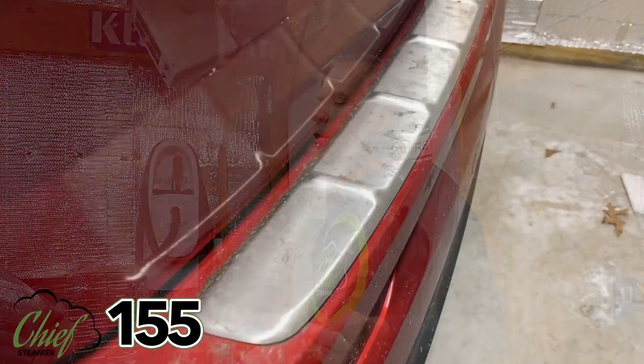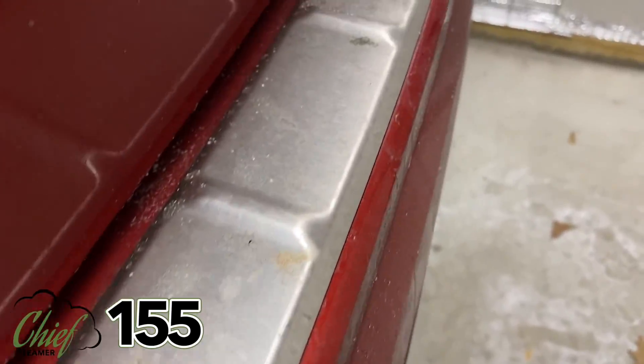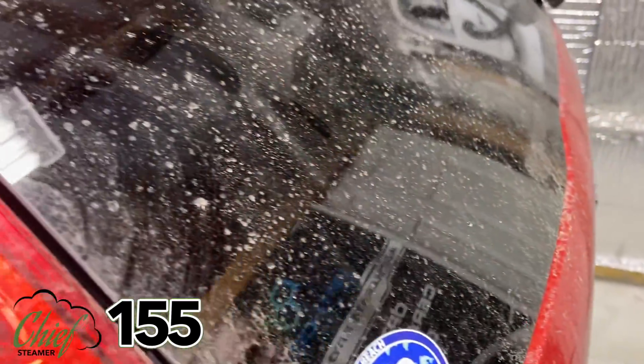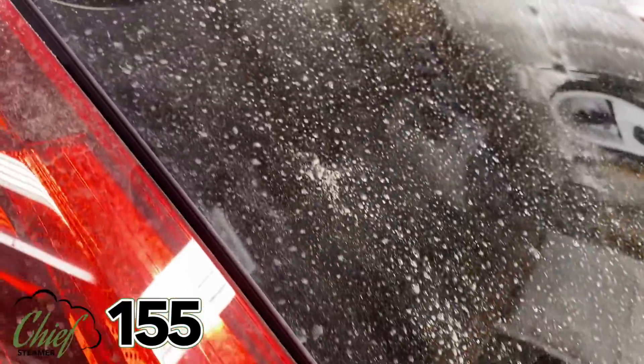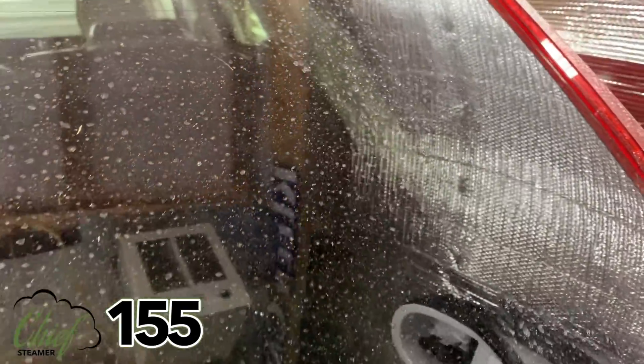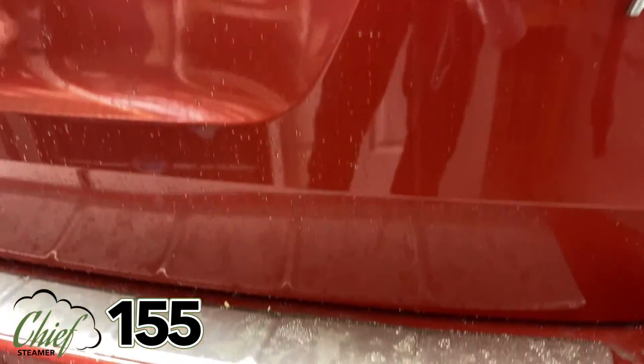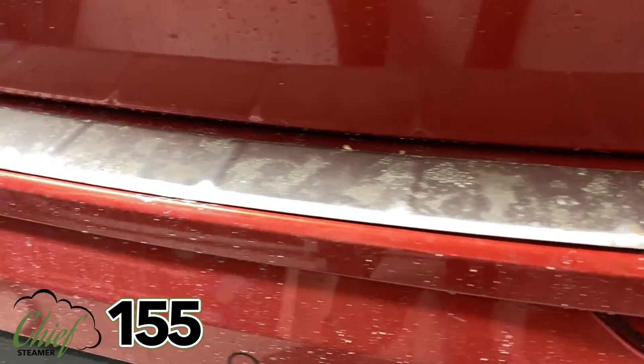Hi folks, we're back with a fairly dirty car — it's my car. It's not filthy, we're just out of winter. The car was driven a little bit in bad weather. It's not caked with snow, but it's dirtier than the way I would leave my car. As you've seen, the back end of the car is fairly dirty.